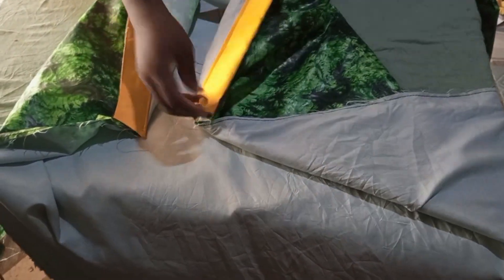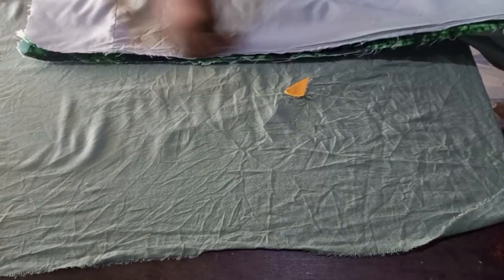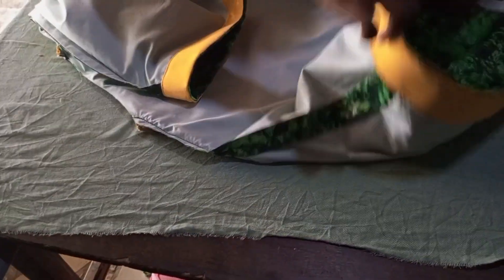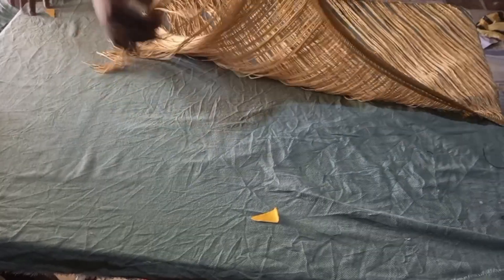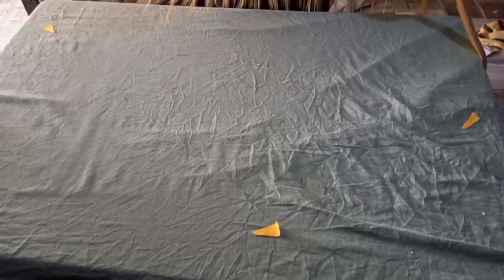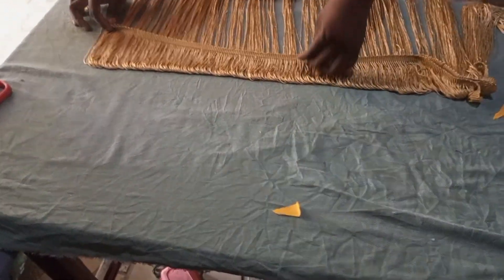The next thing to do is to join the bodies of the dress together. I'll use one inch and join the whole of it together, then hem the bottom part and attach the fringes on it, and I'm done with my work.